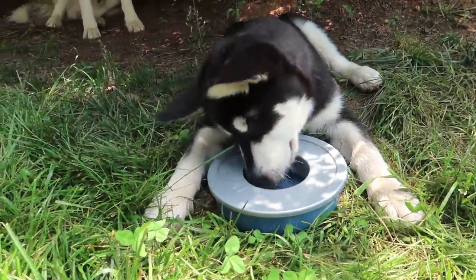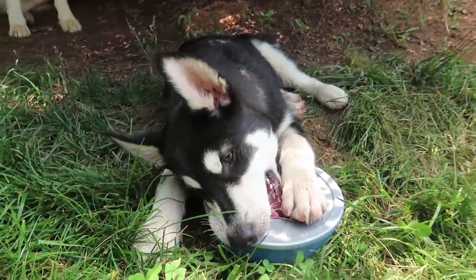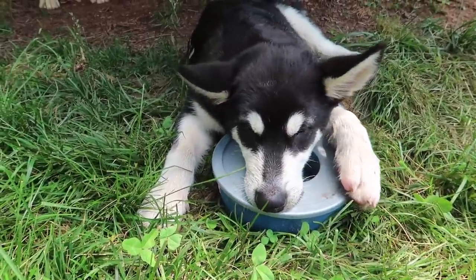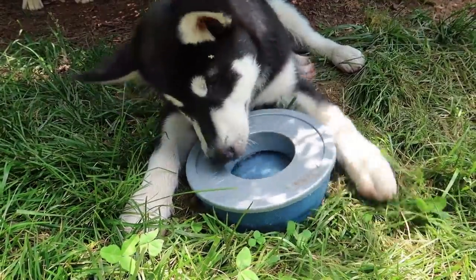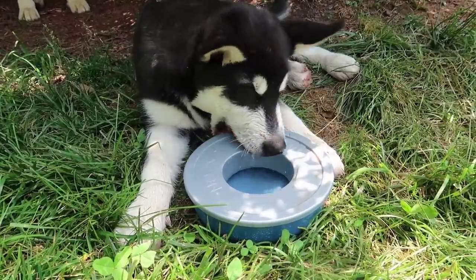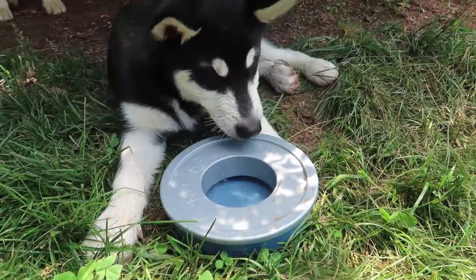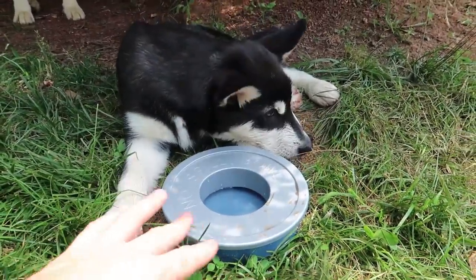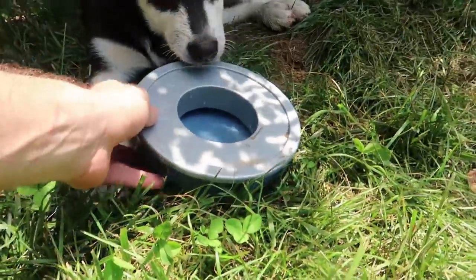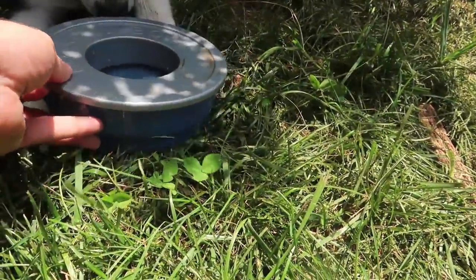The only complaint is it's made from plastic, so he might chew it up really fast, and it could tip over easier if it wasn't in the grass. He might chew it up and if he wanted to he probably could spill it over. I wish it was metal instead of plastic. Look how much water is left — pretty much full. He spilled a little bit, but that's it.